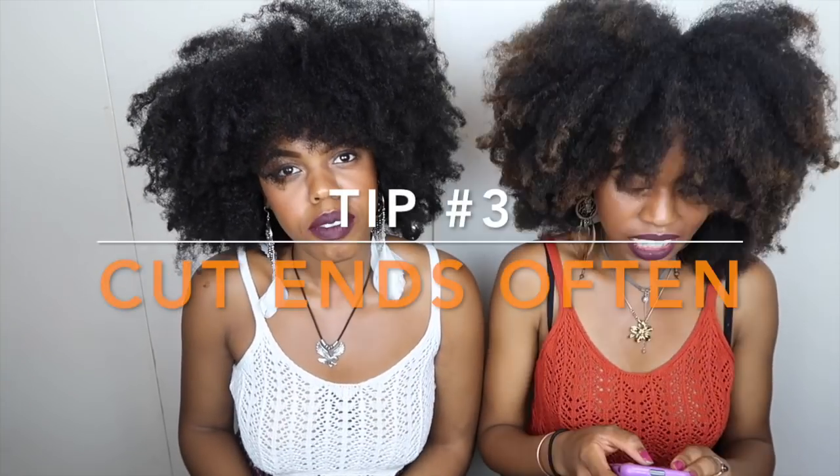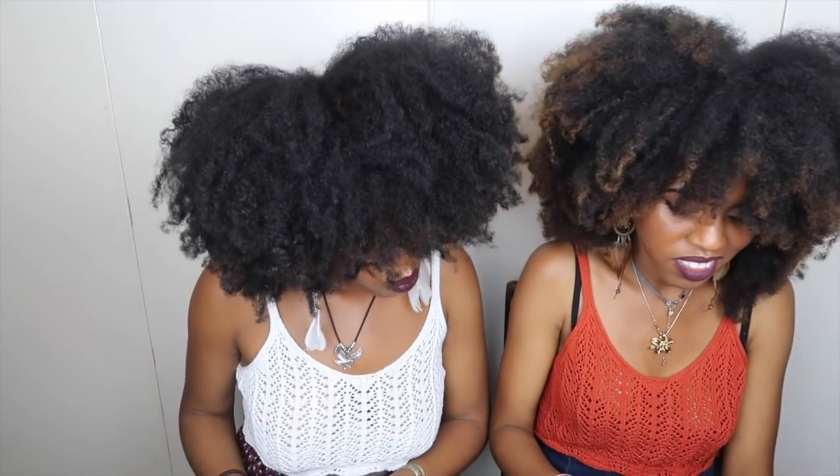Tip number three: cut your ends often. I dust my ends every two weeks — just a tiny amount, about half an inch — just to give it a refresher. Every six to eight weeks I cut off about an inch. I only do it when necessary, like when my hair is getting a bit uneven or I've got a lot of split ends.